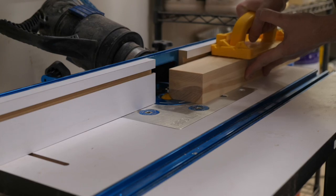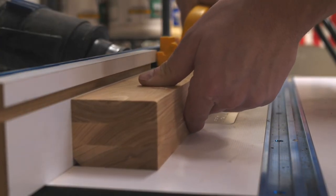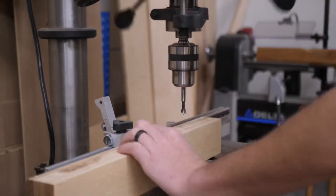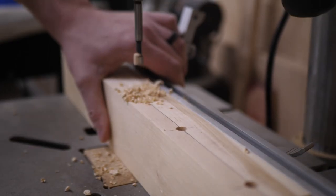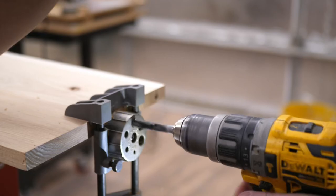Once they're all cut to size, I took them over to my Rockler router table and put a chamfered edge on the front two corners. Once that was done, it was time to use my dowel jig once again to attach the panel that I made to the legs. I used my delta drill press to bore out the holes, and then I used my dowel jig on the panel to make sure I drilled in the exact location I needed to. I used some Titebond glue again and some dowels, clamped it up, and it worked perfectly.